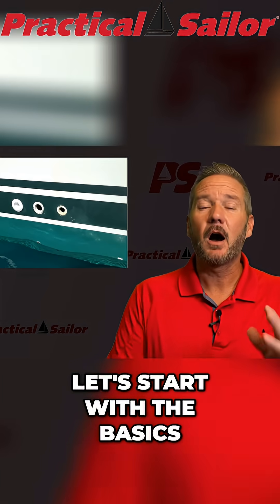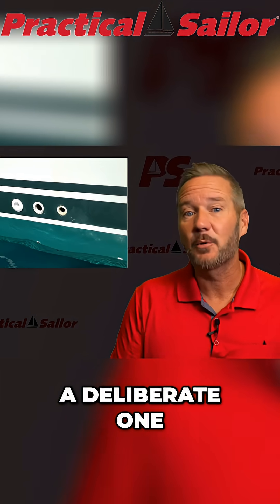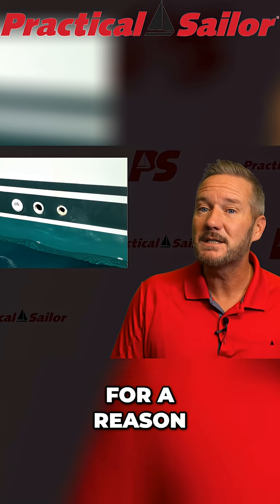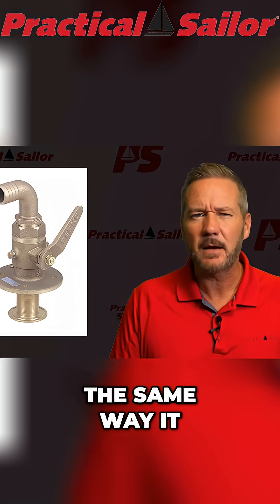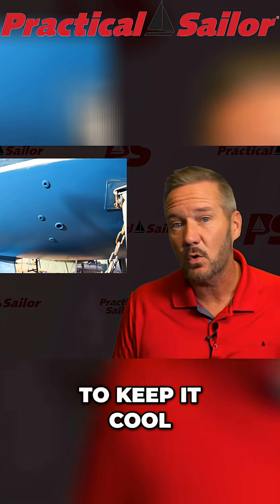Let's start with the basics. A through hull is literally a hole in your boat — a deliberate one. Designers punch a hole through the boat for a reason. They stick a fitting in it and say, that'll let water in or out. And it sounds insane, the same way it would sound insane to cut vents in the side of a Ferrari to keep it cool — except the Ferrari doesn't sink when you get it wrong.